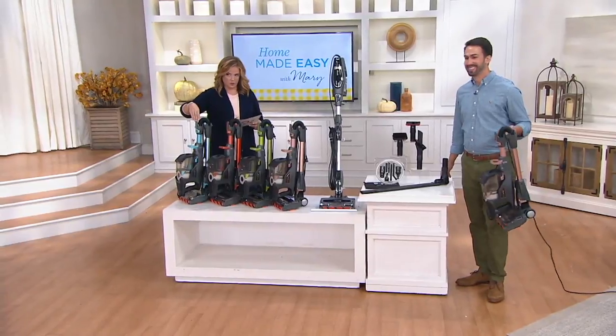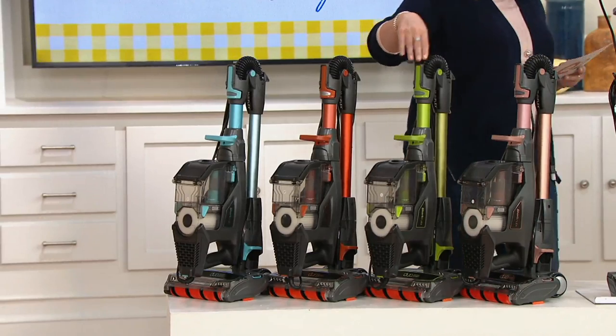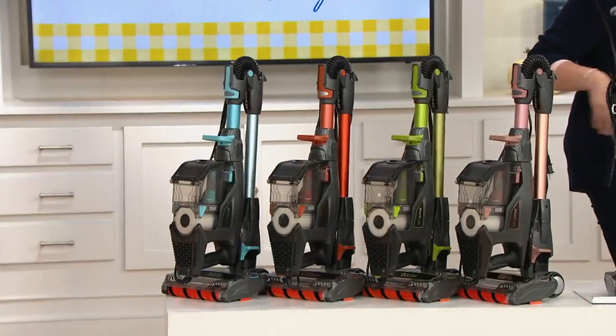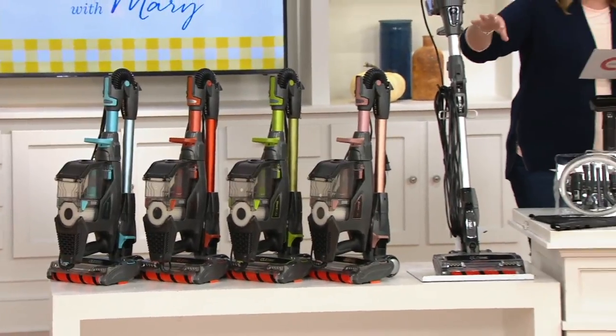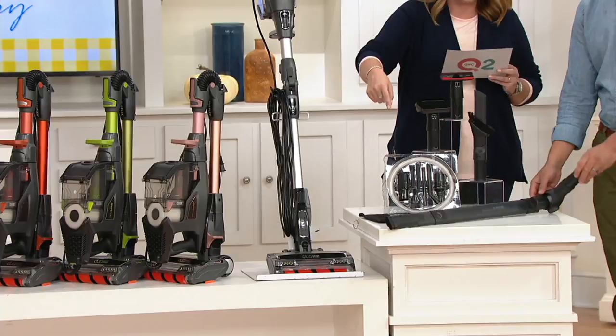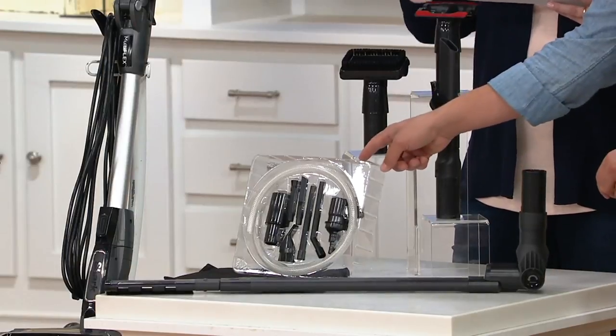Here it is in Arctic blue, then copper, then grasshopper which I adore, then rose gold, and the beautiful silver. You're getting all the attachments: the vacuum, the multi-flex wand, the duster crevice tool, the dusting brush, the upholstery tool — and we're still going — the under appliance wand, the home and car detail kit, and the accessory bag.